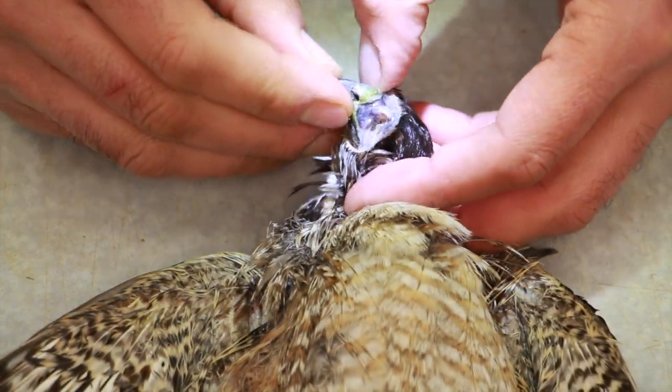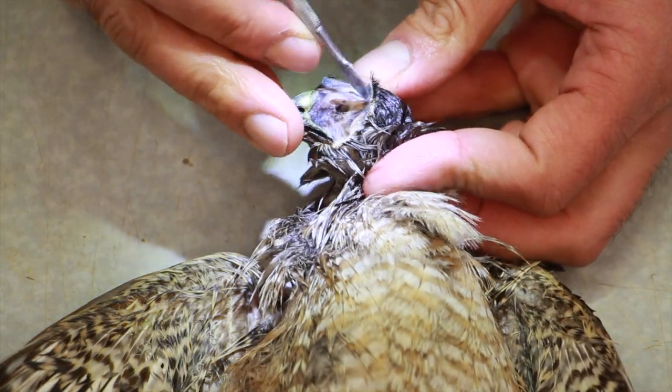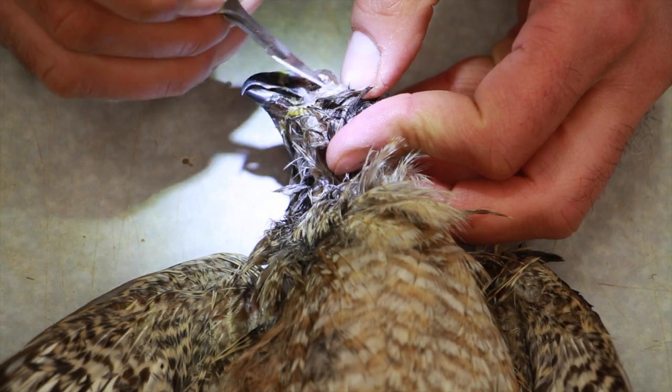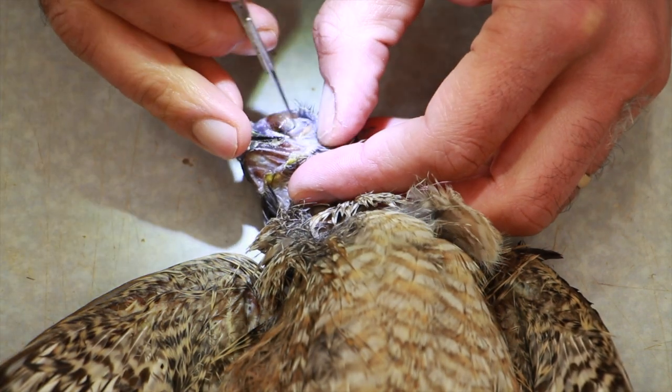When you're going around the eyes, go slow and don't cut the eyelids — it can easily happen.